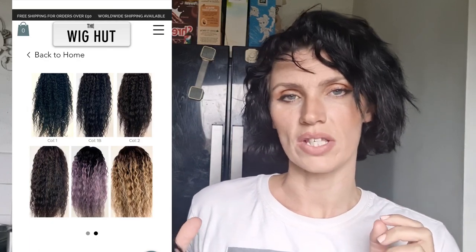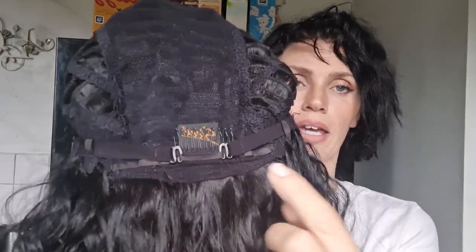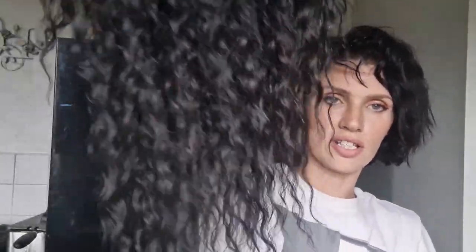There are various colors available — they've got black, 1b, purple, but some others are currently out of stock. The adjustable attachments are on the setting that fits my head perfectly, but there's a lot of give and it feels quite sturdy. This is 30 inches in length, so it's a pretty long, bouncy wig. And you need to see the parting at the top of the head — oh my goodness, just look at that!